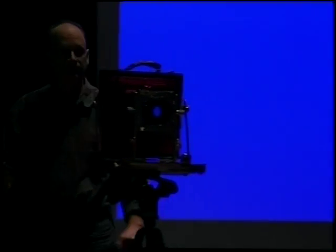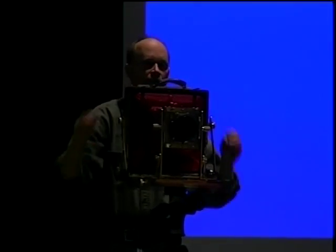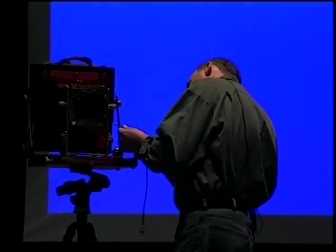When traveling, every few days I go to a motel room, get into the bathroom, and unload the holders in complete darkness, then reload them. You close the slide with the white showing — if the black shows, it means the film has been exposed. When you're ready to expose and you've done all your adjustments — swings, tilts, focus — you insert the holder. Quite a few times I've accidentally pulled the dark slide with the lens open, which of course ruins everything.